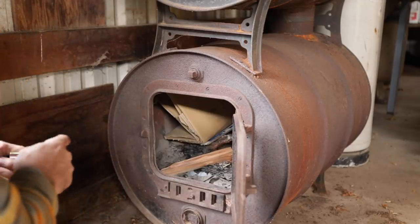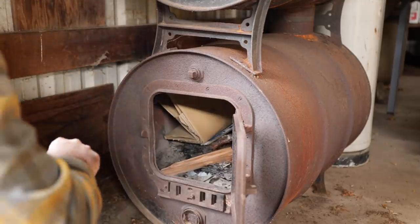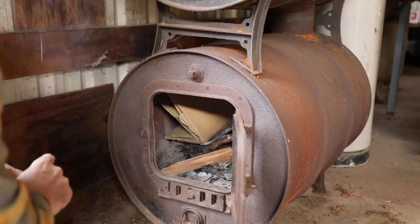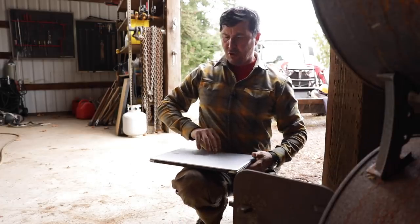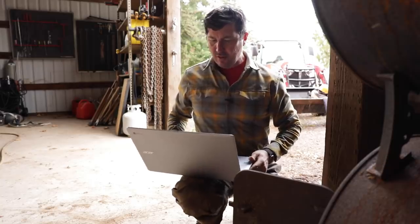This old wood stove sure does give me trouble. I've gone through half a box of matches and I still can't get it to go. Fortunately for me, I keep a Chromebook in my back pocket, and with its long 12-hour battery life, it gives me plenty of time to go on the internet and find solutions to my homestead problems.